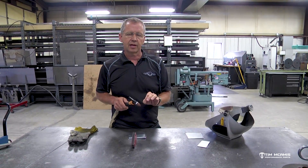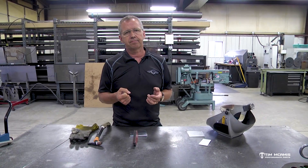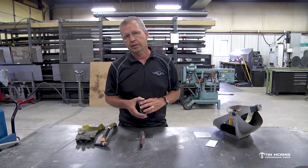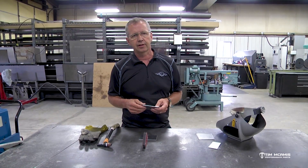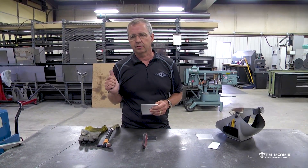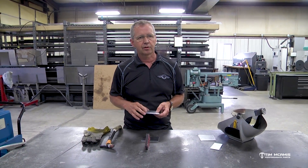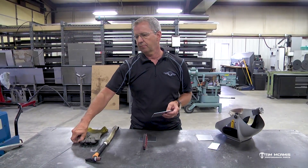If I were to use this Syncrowave I would switch my output control to AC and turn the high frequency from start to continuous and leave the rest of the settings alone. I'm gonna be welding some 060 and some 040 aluminum tonight - we don't need a lot of amperage for that. If you're getting into heavier stuff like quarter inch, three-eighths or half inch, you're gonna have to turn the amperage way up. The Dynasty has a dig function where it'll get in there and really do a nice job on it.